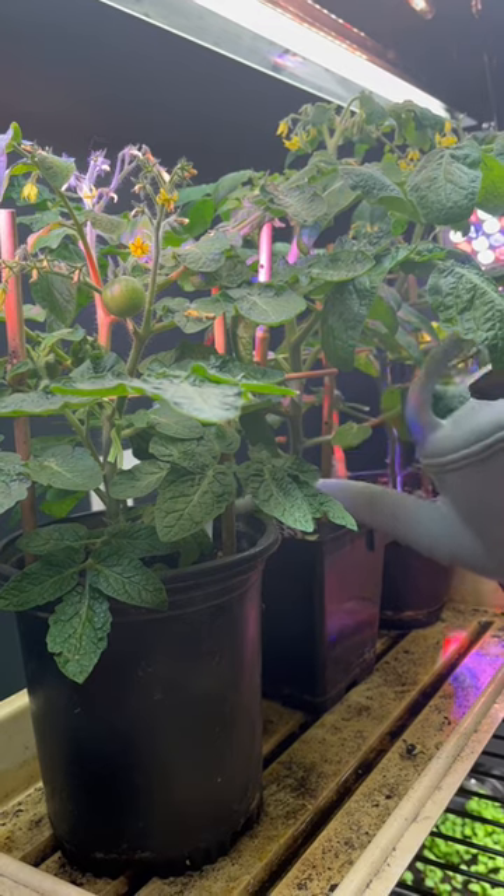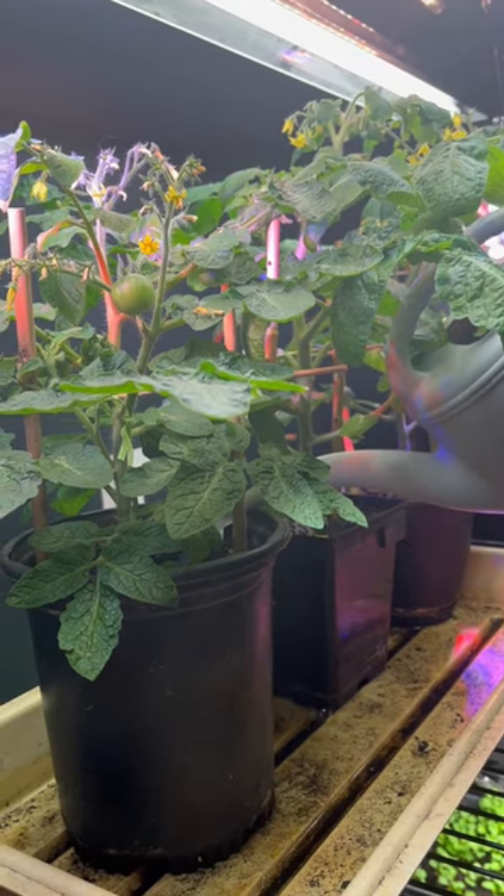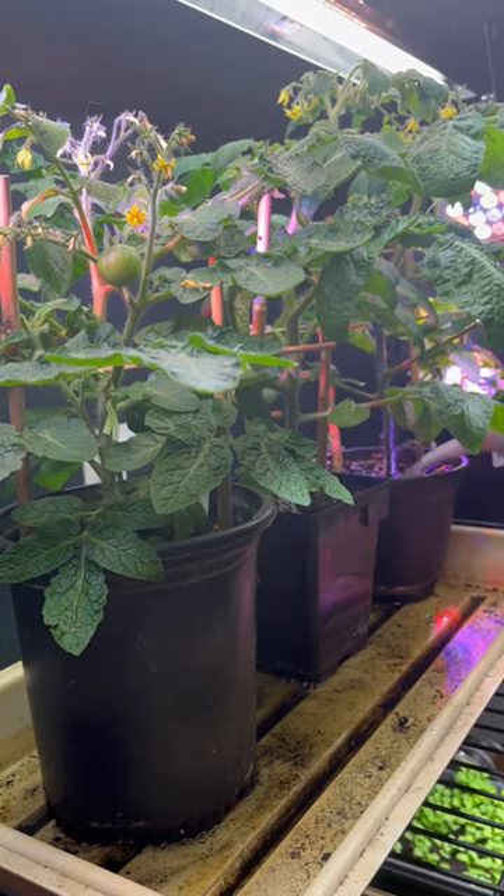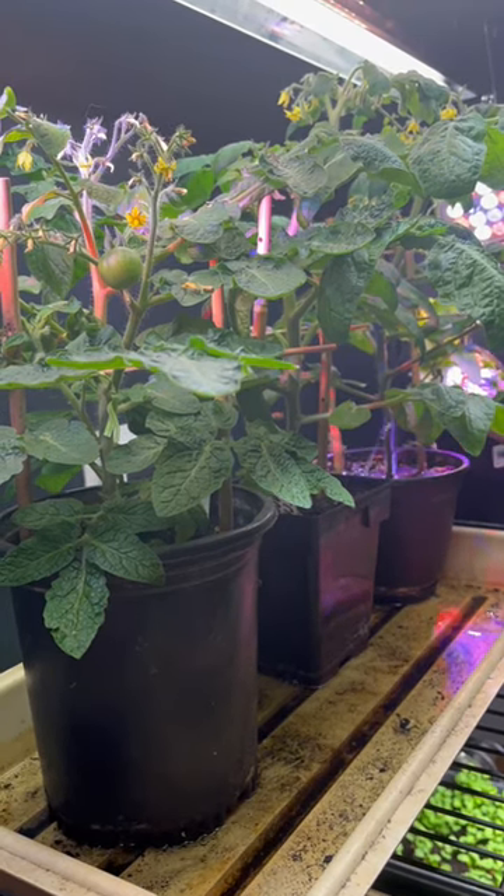The larvae will ingest the BT and it kills them, but it's non-toxic to non-target species. Now one thing to note: this won't help with adult gnats, only the larvae.